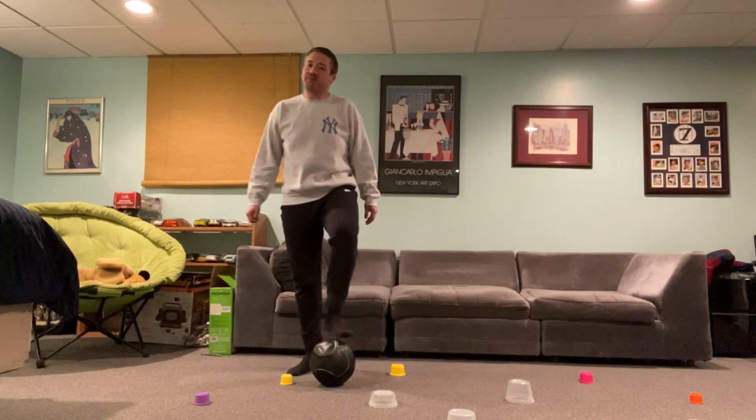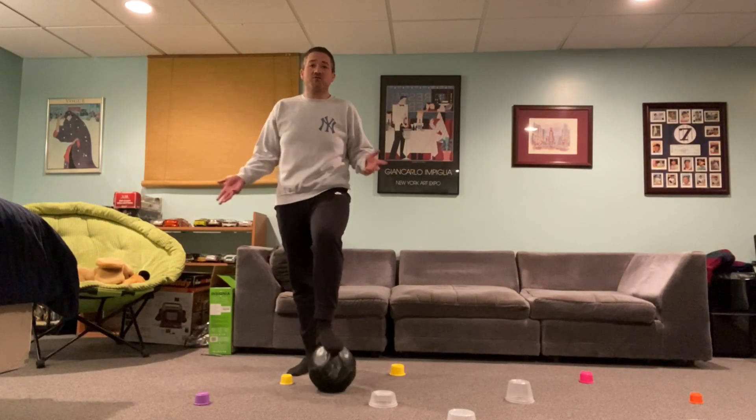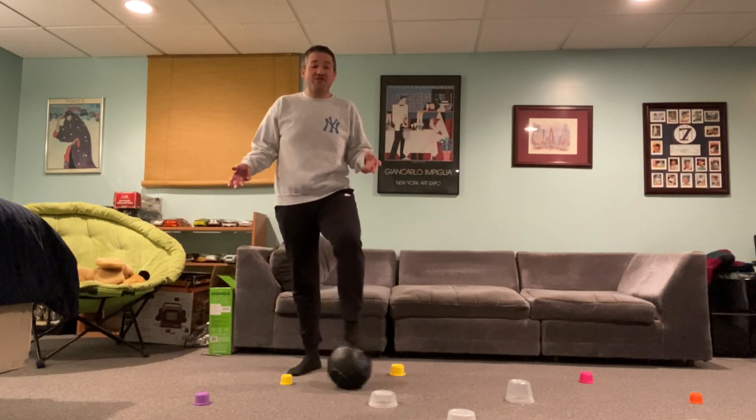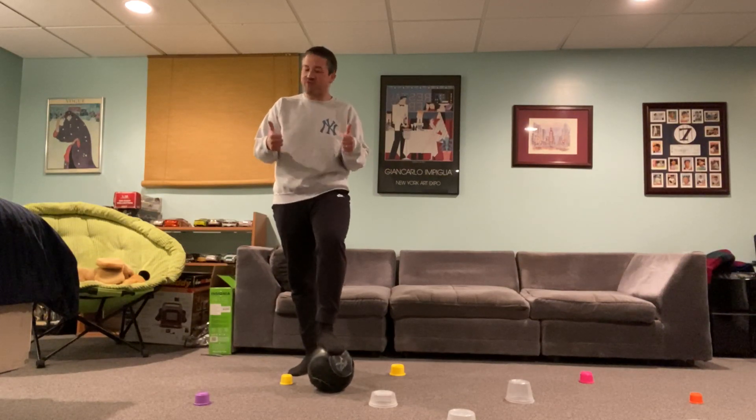Hey everyone, it's Coach Zach. I miss everybody so much and I can't wait to see you soon. I wanted to send you some videos of some fun sports games that we do during the week that you can do at home, so you can practice and when we get back together to play, we're ready to go.